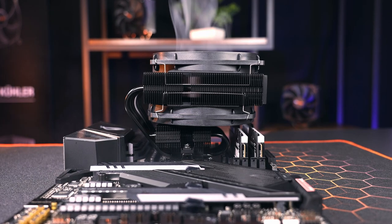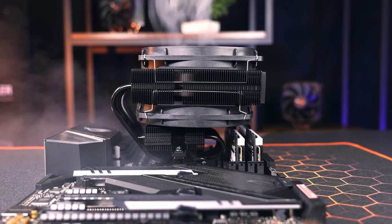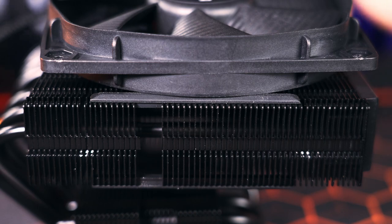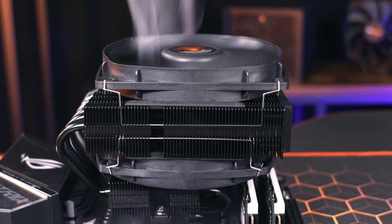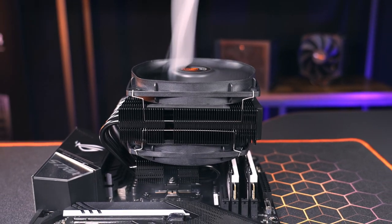At the very top, a Silent Wings 3 with a funnel-shaped air intake and a diameter of 135mm pulls the air down, of course resting on noise-insulating rubber elements and whisper quiet in operation. The upper fan is one of the innovations of the cooler compared to its predecessor and can thus build up even more pressure in combination with the underlying Silent Wings.